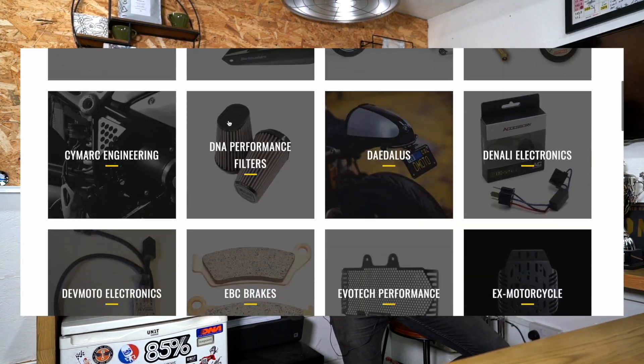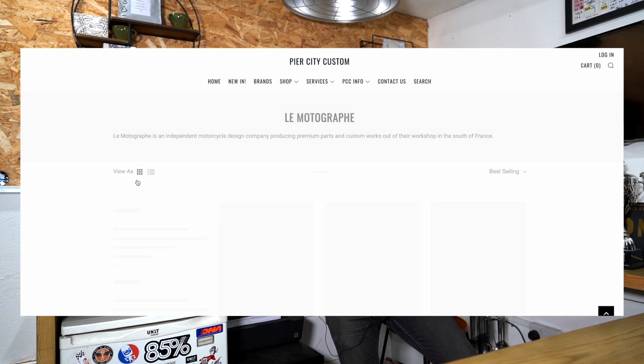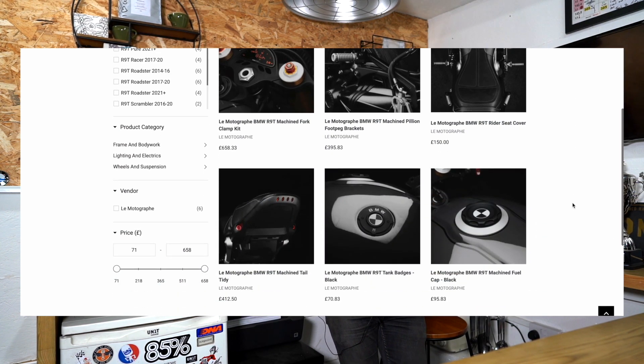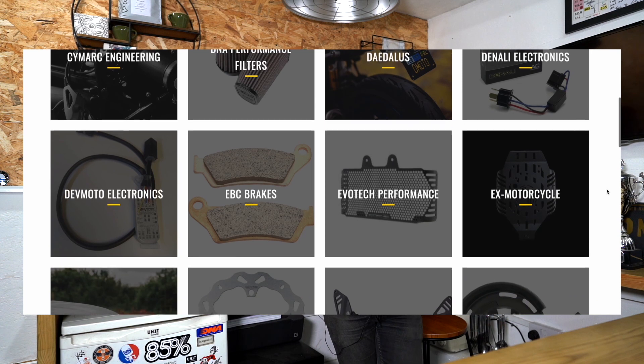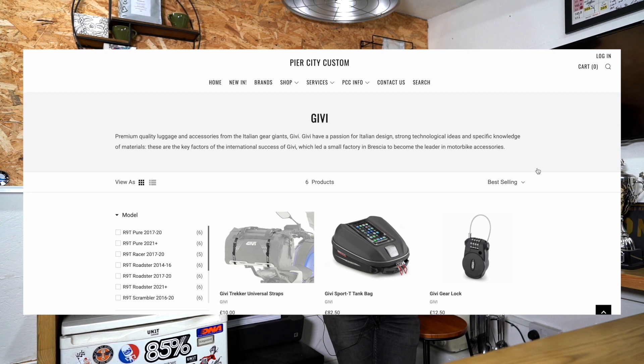First, we've now got a few new brands on the website. There's a company called La Motograph from France — they are producing some extremely high-end CNC machined parts: upper yokes, lower yokes, and a whole beautiful CNC rear end as well, plus seats and such. You can completely transform your bike with one of their kits and we supply everything you need to do that on the website. Pop onto the brand page for La Motograph — if you go to Brands it's in alphabetical order, loads of cool parts on there.